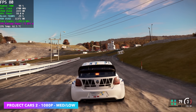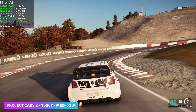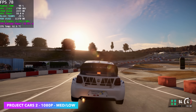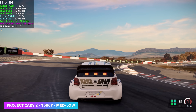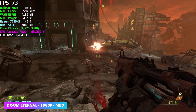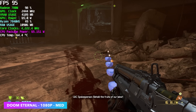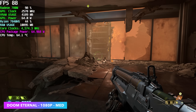I haven't tested Project Cars 2 on this APU in a while, so I went ahead and booted it up — getting pretty decent performance with an average of 73 FPS with a medium-low mix. This is still one of my favorite racing games for the rallycross, and it does run pretty well on this APU. Doom Eternal at 1080p medium settings with no resolution scale got an average of 80 FPS. Taking it down to low and adding some resolution scale, you can bring this up to 120 and have a pretty good time with it.